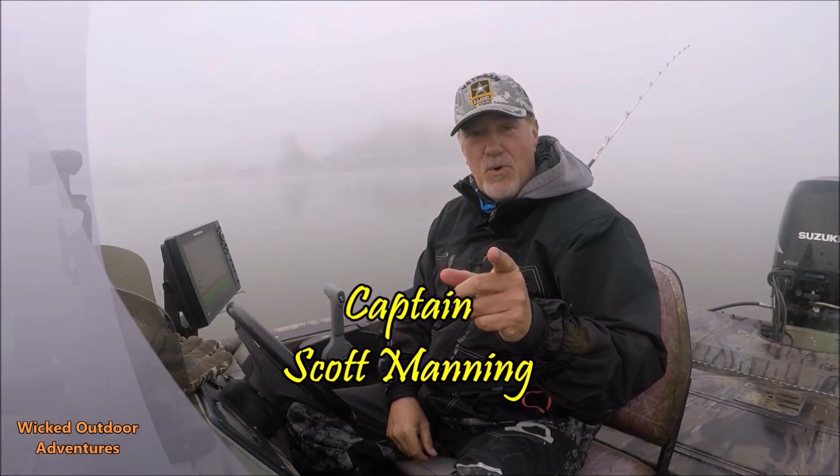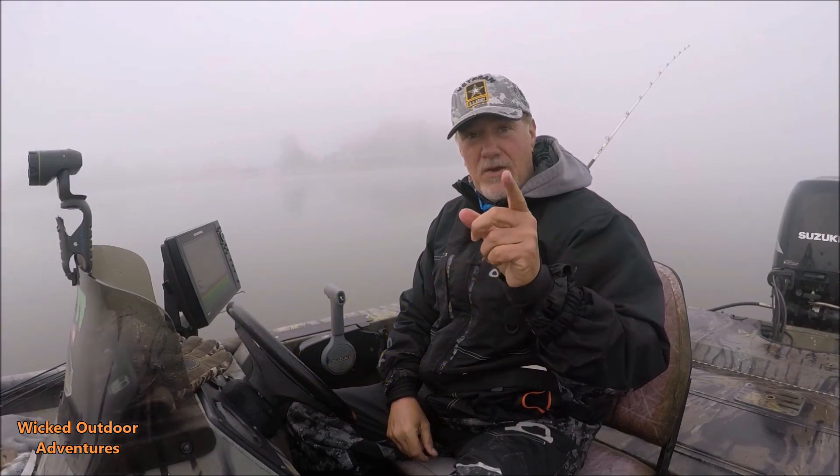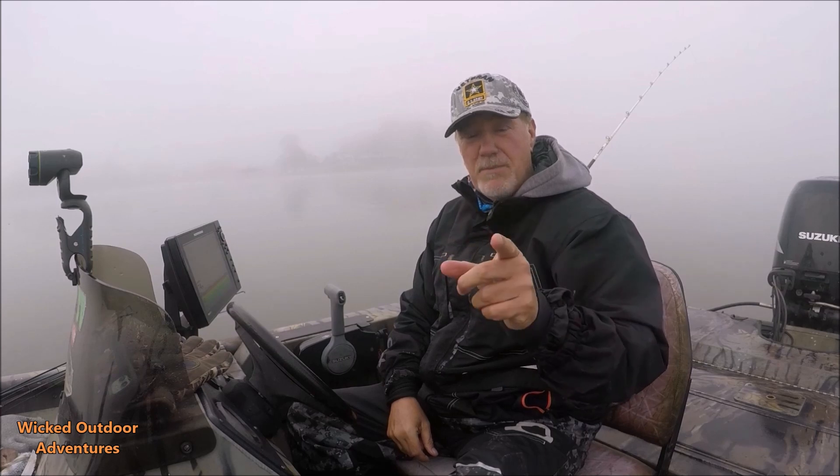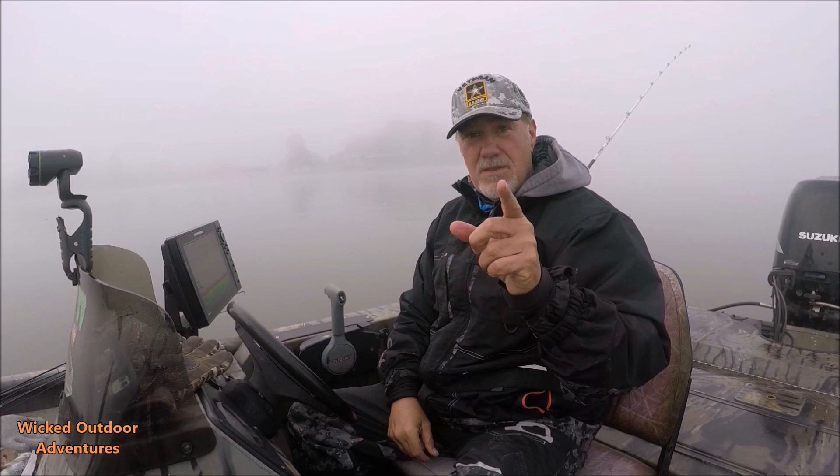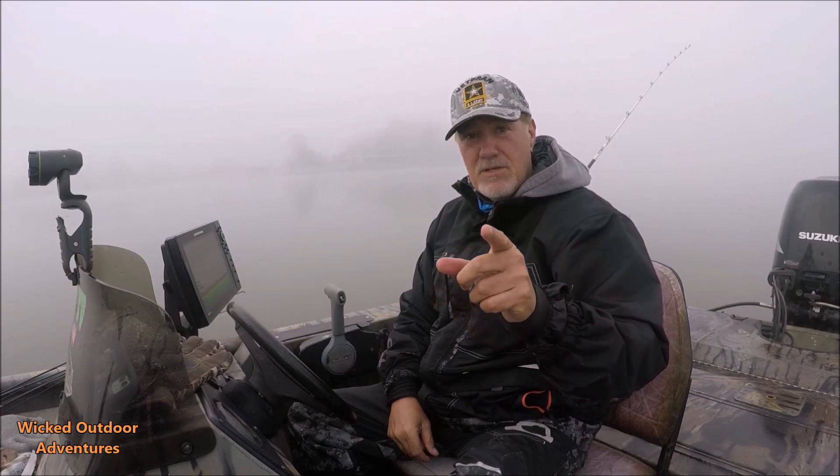All righty guys, Captain Scott here this morning. I'm going to show you how to add updates to your Humminbird fish finder so you can maximize and get the optimal performance out of your Helix units. Hang tight.